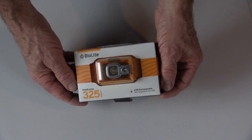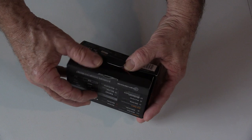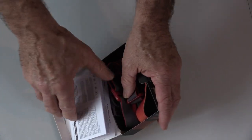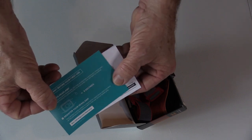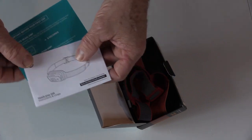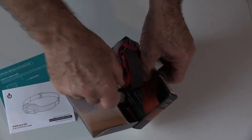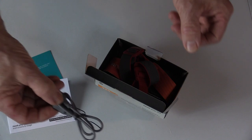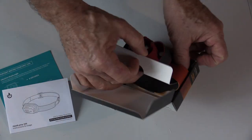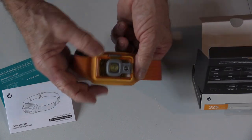The BioLite 325 comes in this attractive little package. Let's just open it up here and see what you get inside. There is a warranty card and an instruction manual. There is also a USB cable for charging the internal battery. And of course, we have the headlamp itself.